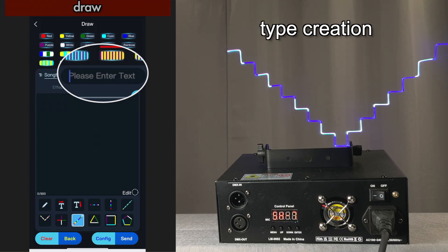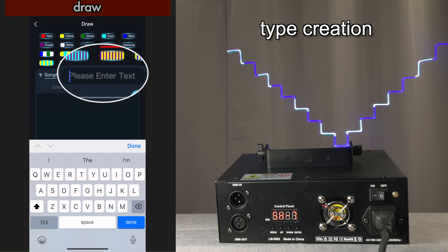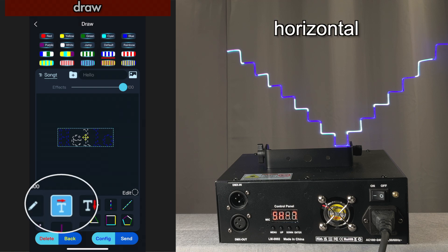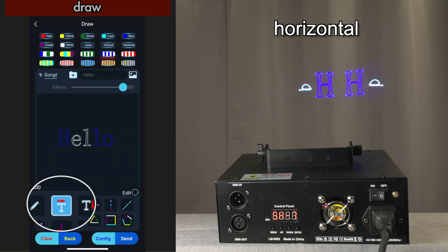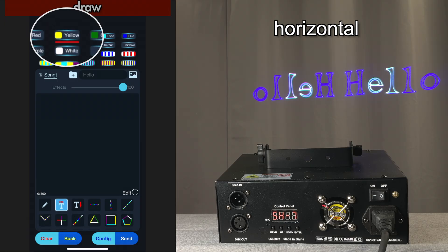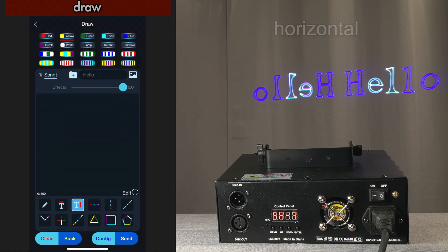So let's clear this. I'm going to enter 'hello.' And you can create horizontal type or vertical type.